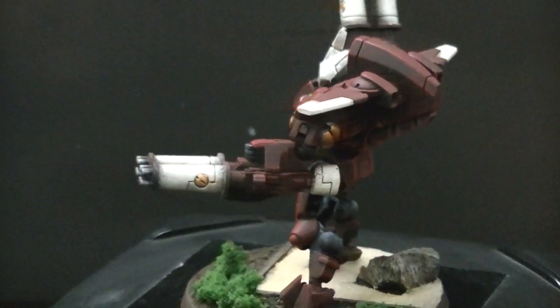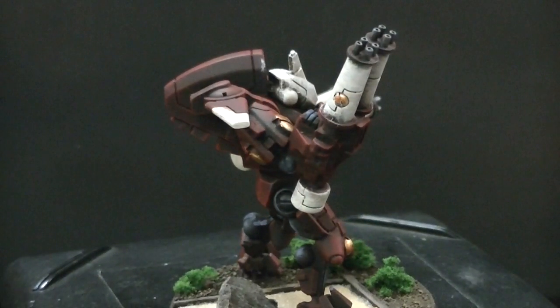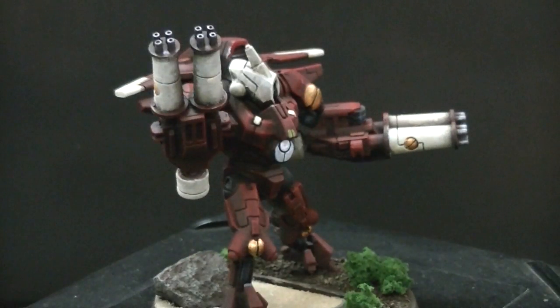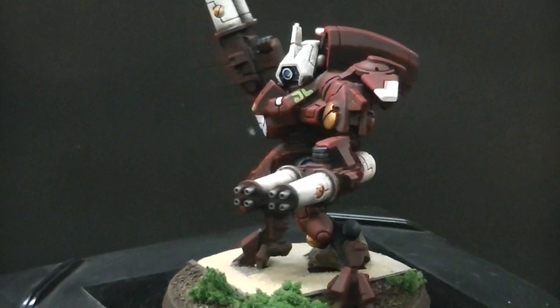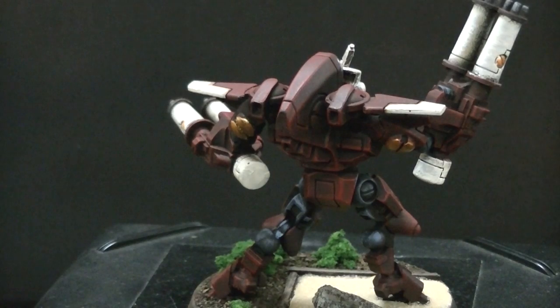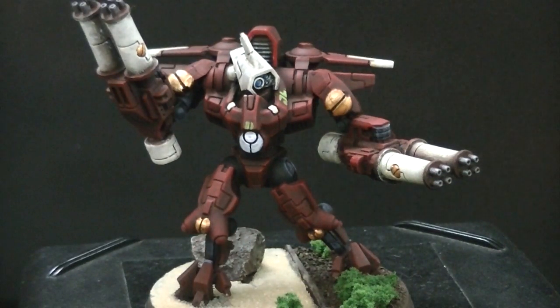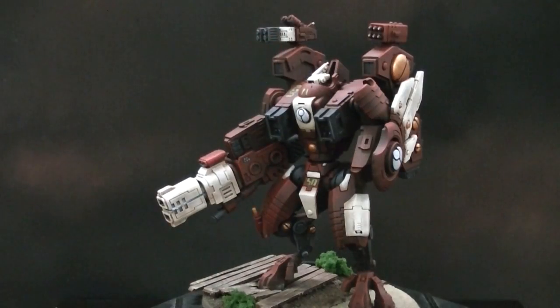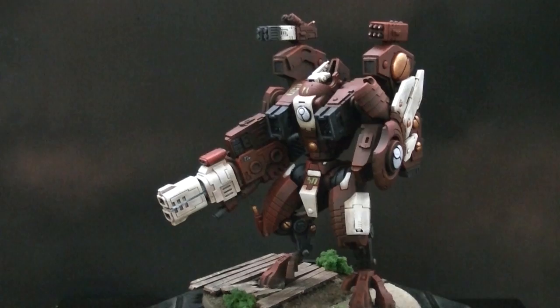Let's get this third guy up. The other cool thing about these is that they are a Fast Attack choice, so this allows you to get even more battle suits into your army, which is always a lot of fun. These guys are Strength 5, Toughness 5, and weigh in around 60 points. They're just absolutely armed to the teeth.